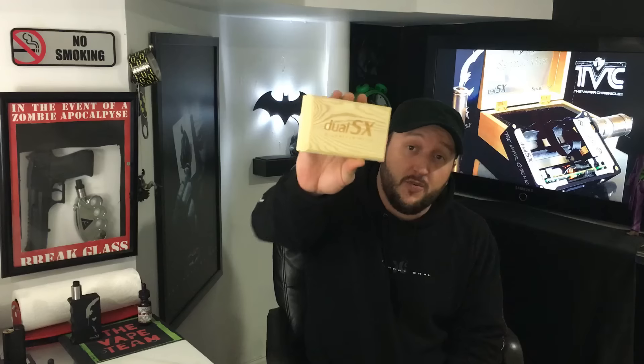If you're in the market for a premium high-end mod, then look no further because we've got the Dual SX from Signature Mods.